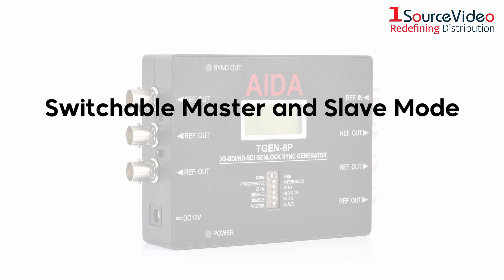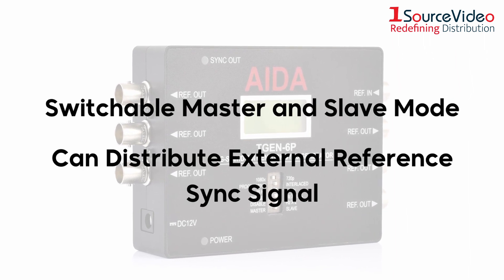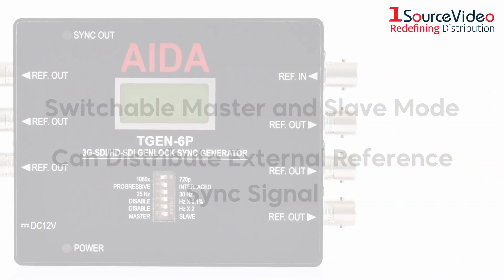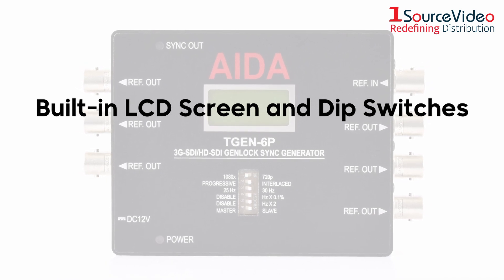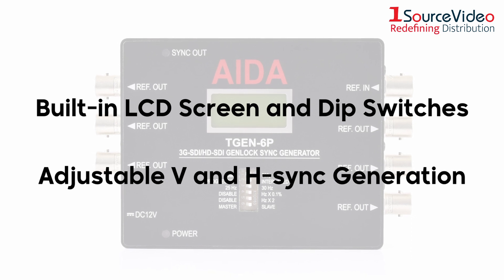The generator features a switchable master and slave mode for cascading and can distribute external reference sync signal. It also has a built-in LCD screen and dip switches for setting and status checking, and adjustable V and H sync generation for accurate pulse timing.